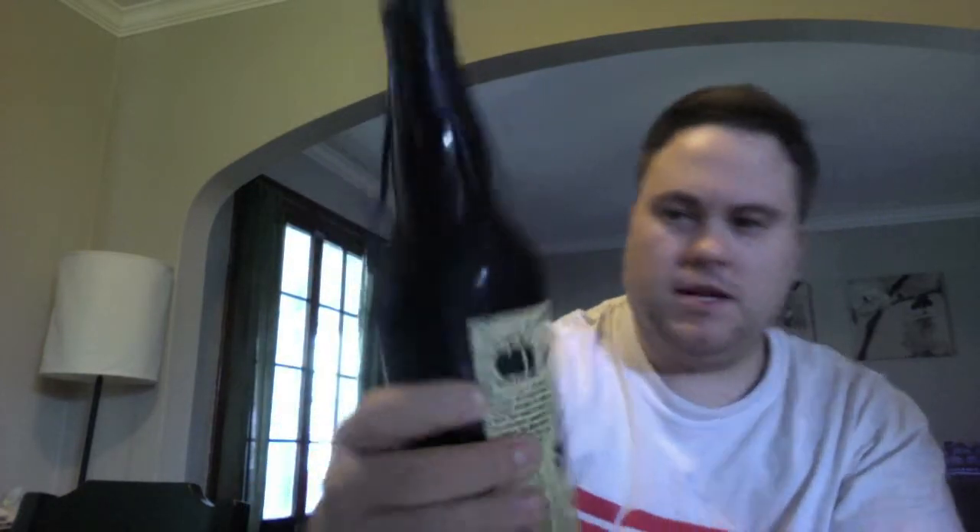They decided to feature a local artist by the name of The Reckless Ones in Minneapolis — I'll leave the link in the description below. They're pretty cool. And then they paired with Liftbridge Brewing Company, who I have a lot of respect for. They have some ties to Firestone Walker — I'll let you figure that out later, as I don't know the entire story. But awesome stuff.